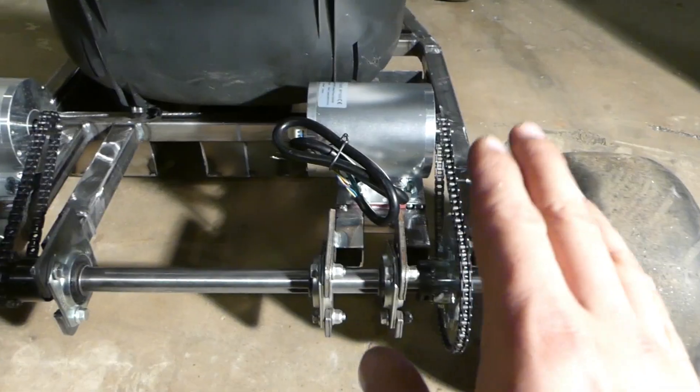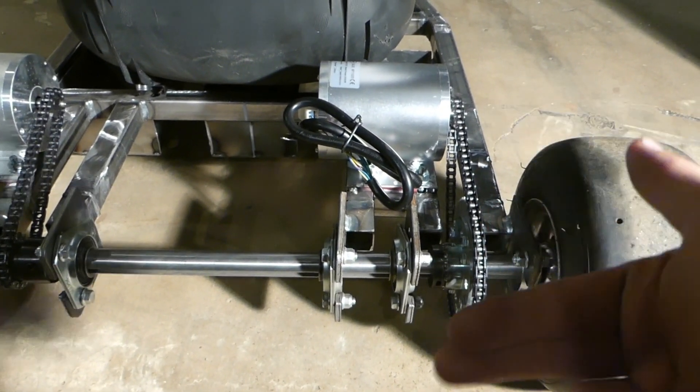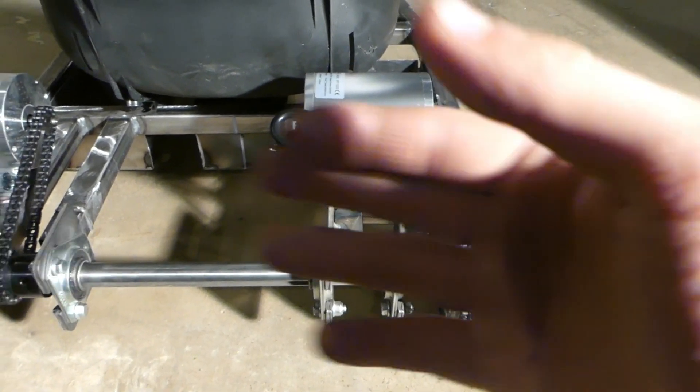Now it's just this one. The motors are mounted on. I have the chains and the sprockets firmly put on, so they're really good.